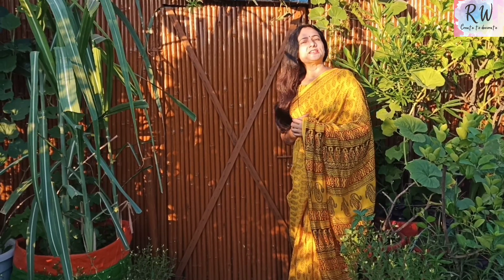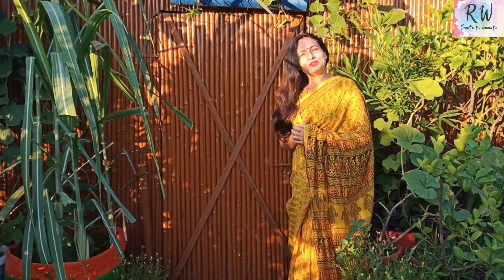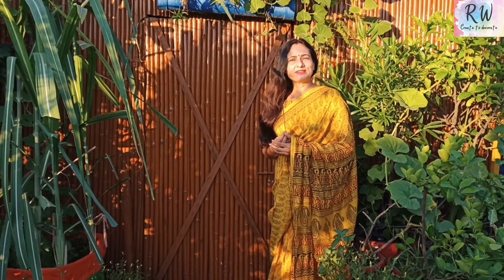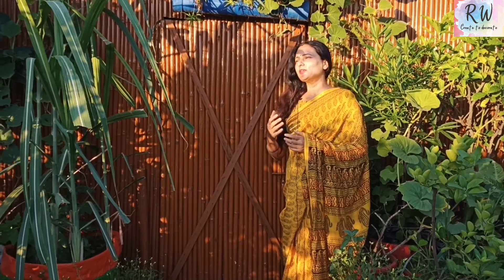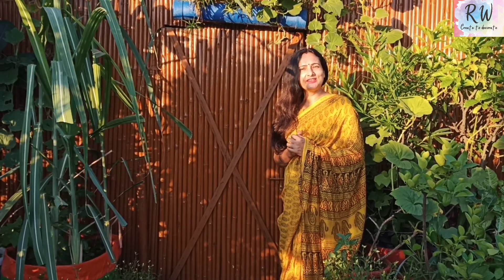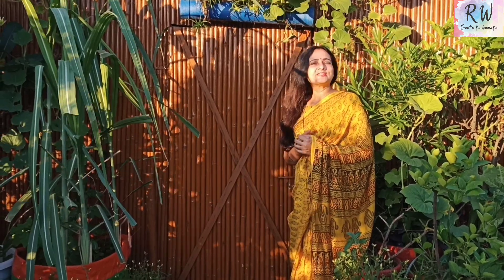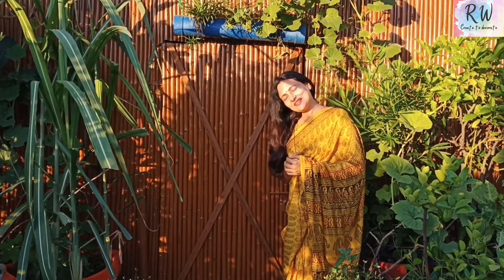Hello everyone. Welcome to my channel. I am your host, Rashmi. I was out for a while. It was so warm when I came to my house. I got a lot of things from my head. I will show you a little bit of harvest. Let's go to my video.